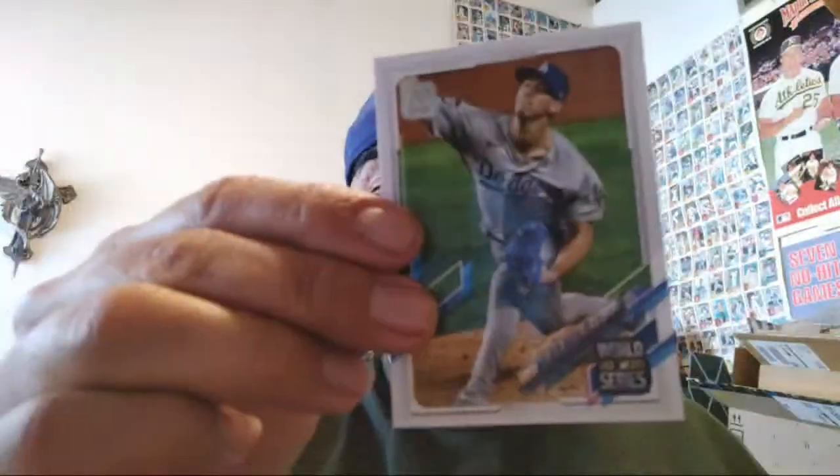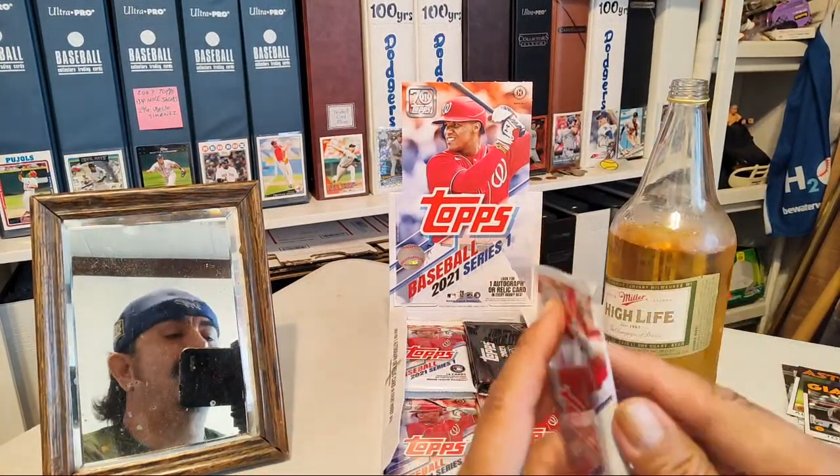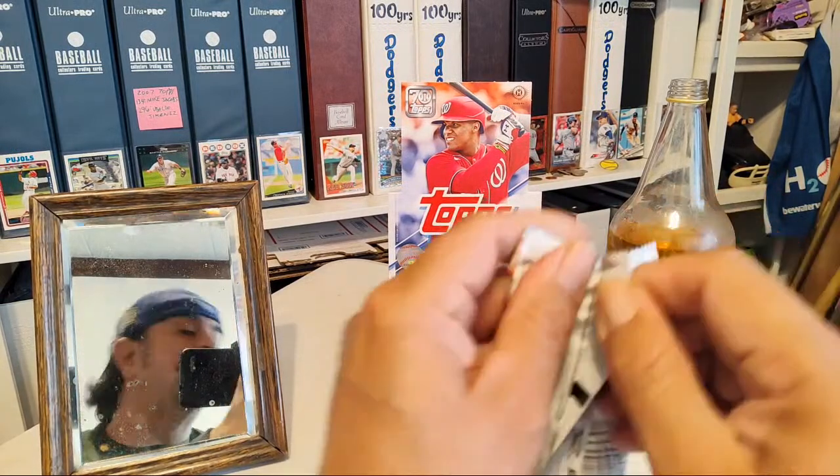What do you guys think about them? The '86 throwbacks are pretty cool, right? The names are really small though — you can barely see the name. The designs are pretty cool, kind of simple in a way — not too complicated, not too hard to look at. Let's see what we get going here.